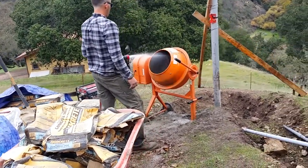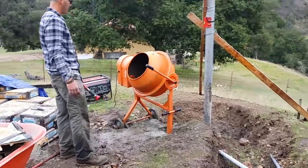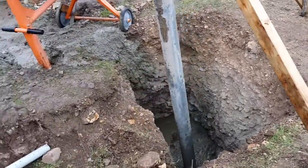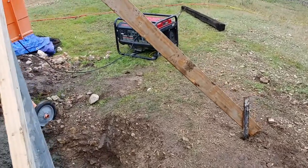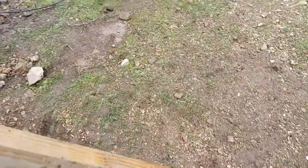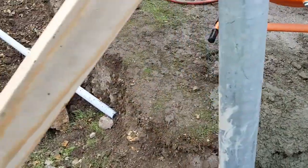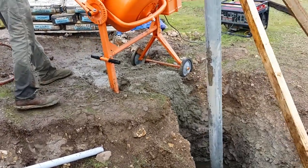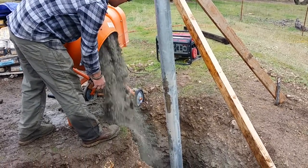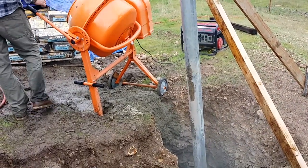It's actually working really well and making our job so much easier. Ready. A little dry in that batch — that's all right, I got plenty of water down there.